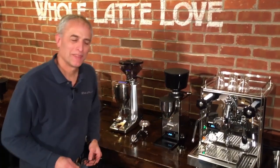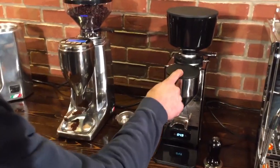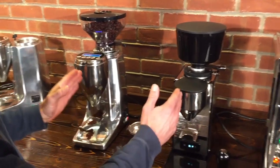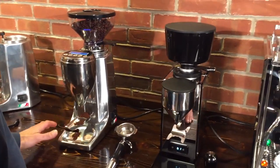Hi, I'm Todd with Whole Latte Love, and we have Mark behind the camera. We have two doserless grinders up today: the Profitec Pro T64 and the Quamar M80 Electronic. Both are designed to dose directly into your portafilter by time — it controls time, not weight.